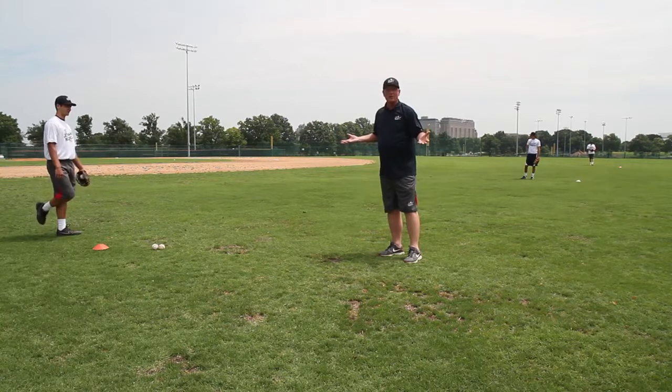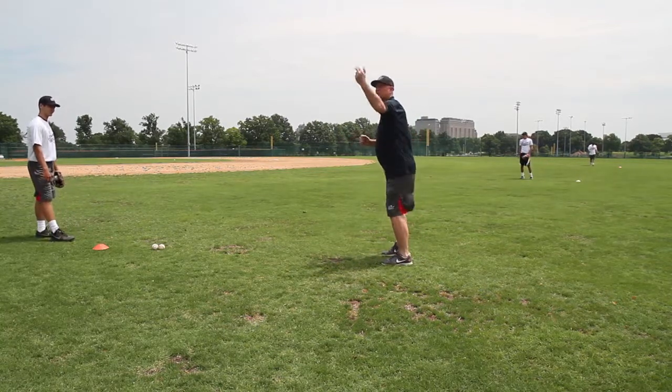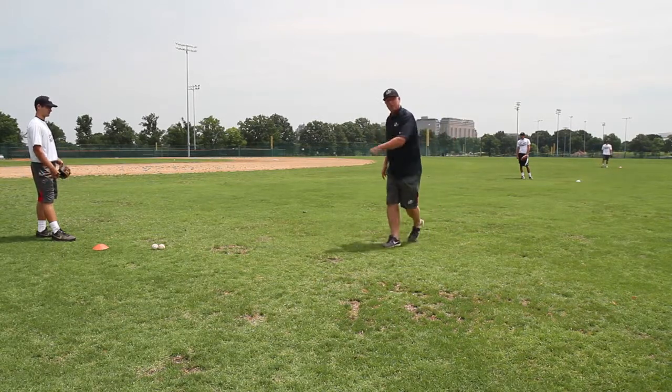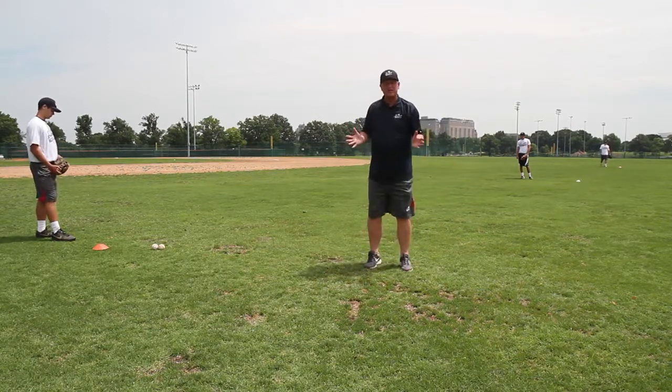Compare that to the old way I used to do it, which is turn sideways — the ball comes in, I catch it, I take it. Two steps to throw the ball about 60 feet. It just doesn't make sense.